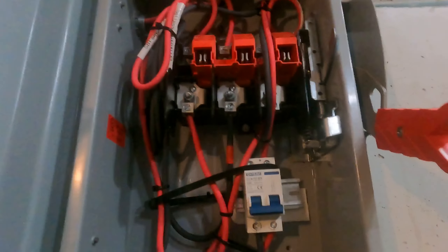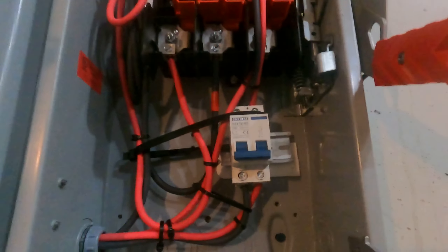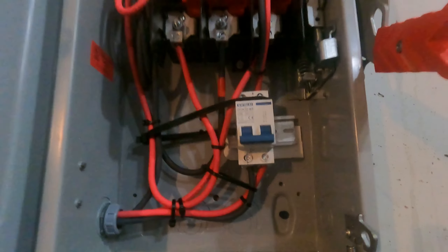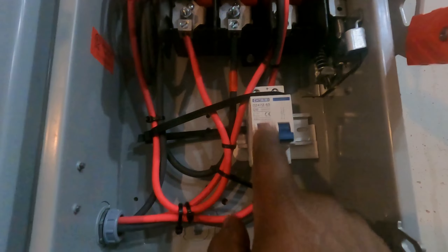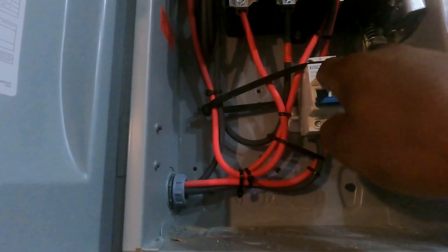Inside my DC disconnect switch — this switch only has three poles and I have four channels coming in, so I needed an extra channel. I put in this additional disconnect switch for the new series that I just put in. Let me turn it on and see how this is going to work.